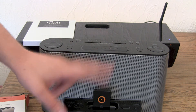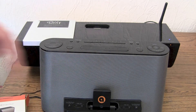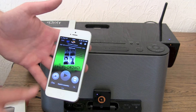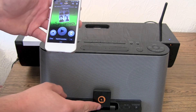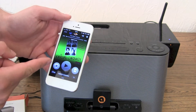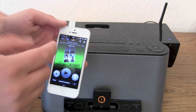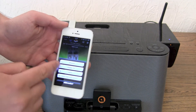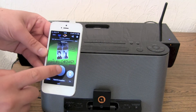Hook your Aorus Bluetooth receiver up to your dock, then take your device and pair it via Bluetooth. Just hold the button until it starts blinking red-blue, red-blue. Head over to your Bluetooth settings, connect the devices, and you're done. Then in your app, select the Aorus device as your speaker and hit play.